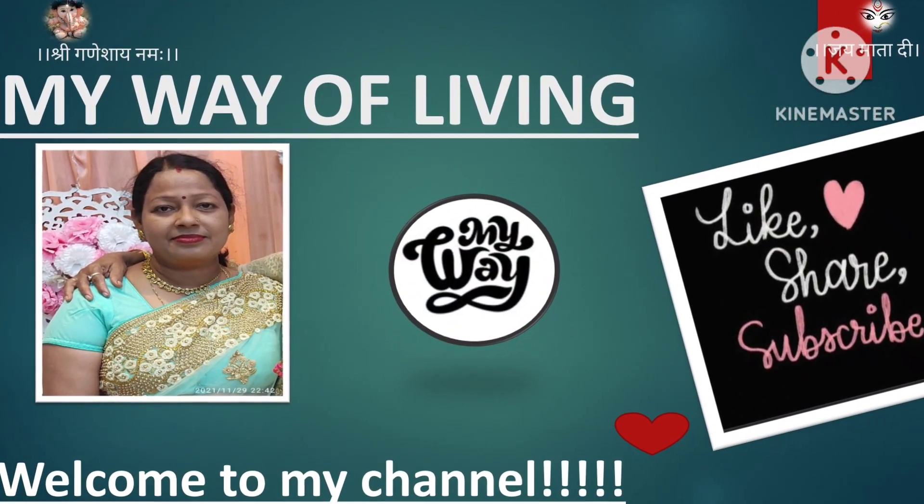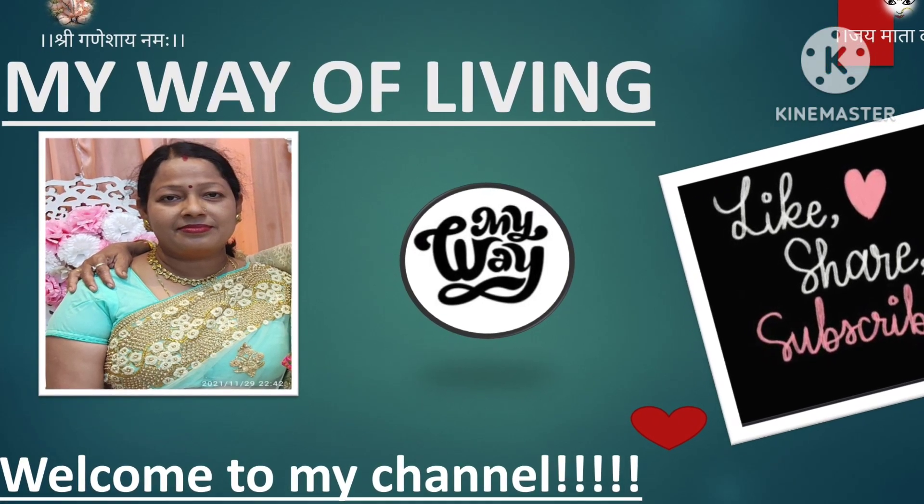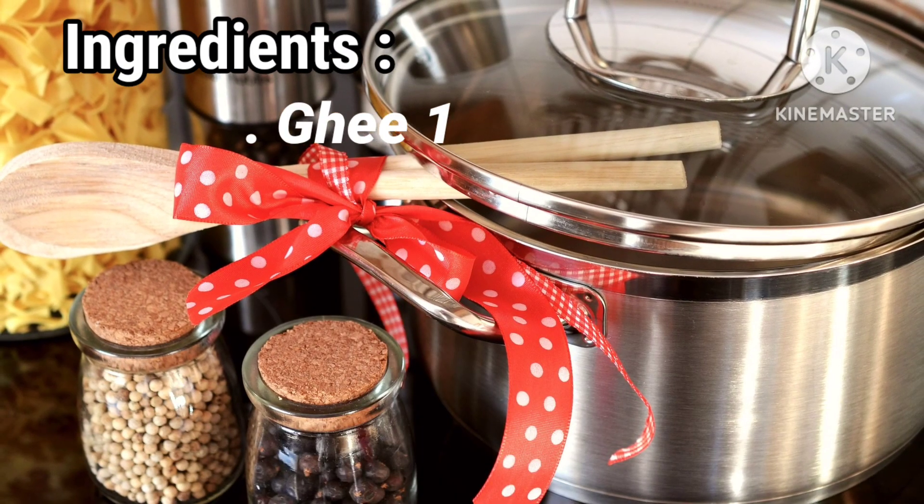Namaste friends, welcome back to My Way of Living. दोस्तों आज मैं आपके लिए लाए हूँ मीठी सिवाई की रेसिपी जो सभी को पसंद है। तो चलिए शुरू करते हैं।